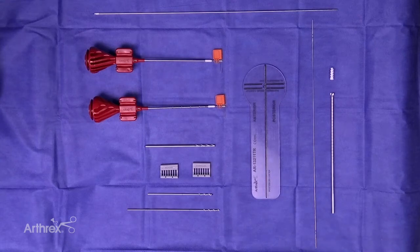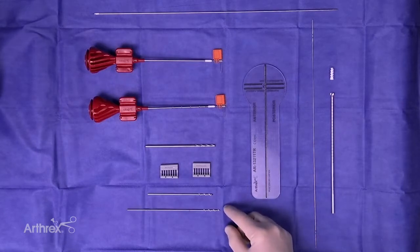I'd like to discuss the features of the new 3.9 Biocomposite Swivlock MPFL kit. A couple things to start are some new drill bits. These are 2-4 diameter.